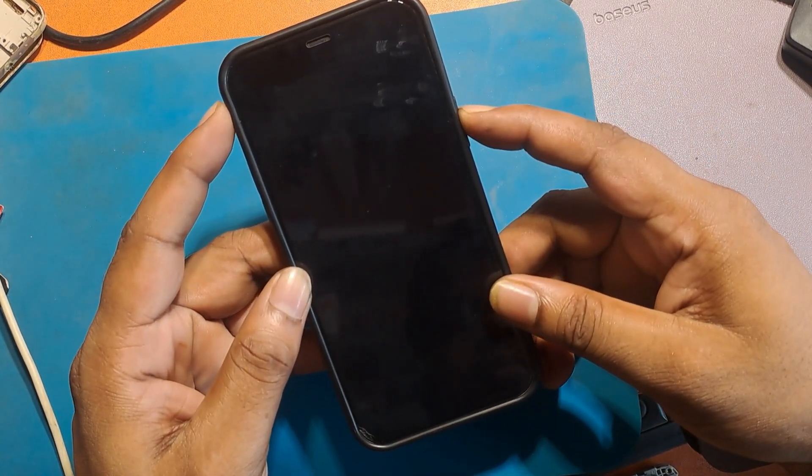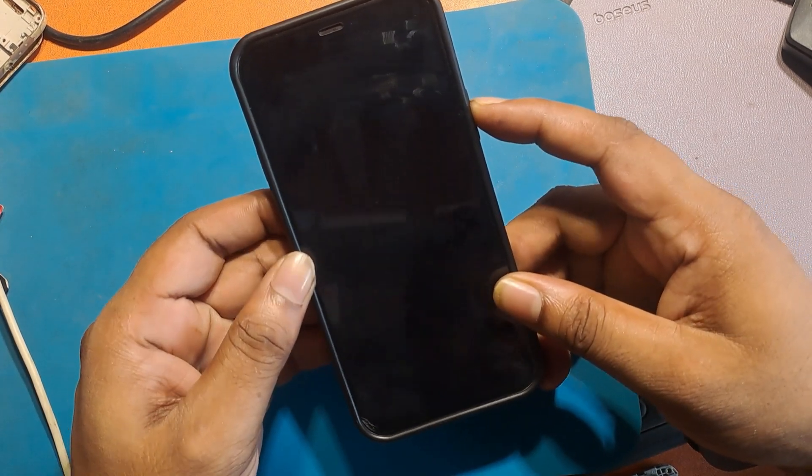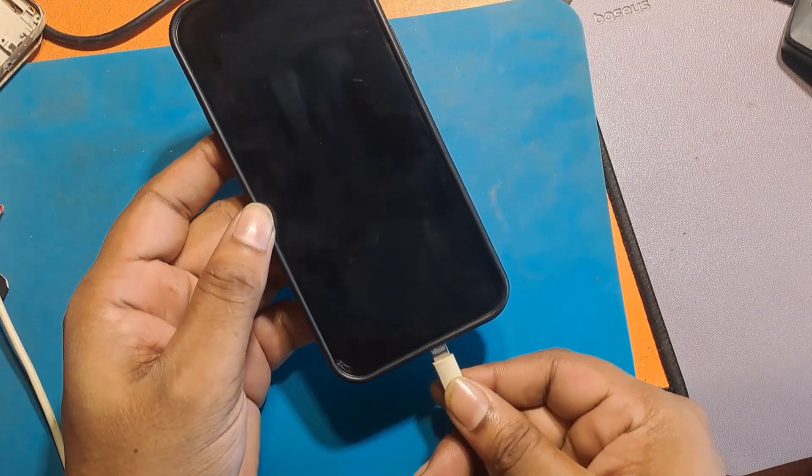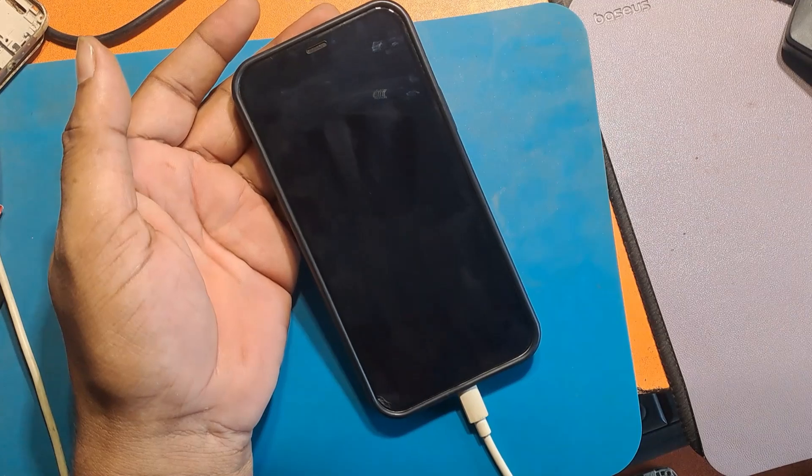The phone is off. Connect the charger and the phone will turn on again. Take care.